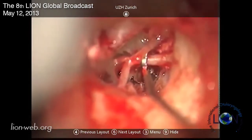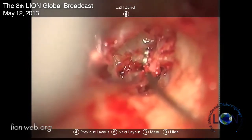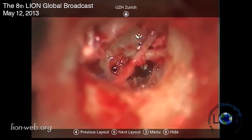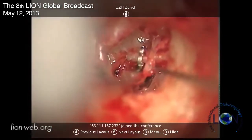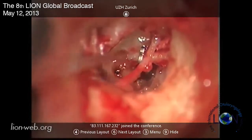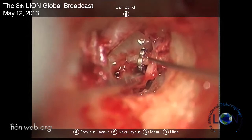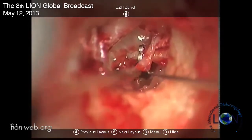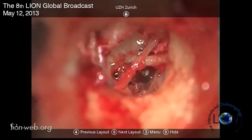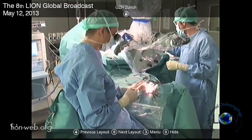One, two, three - it looks fine. Now you can see the prosthesis is fixed. This looks like a perfect fit, and it is nicely in the stapedotomy.